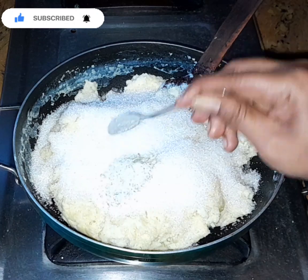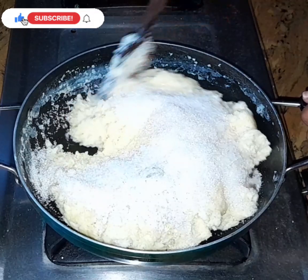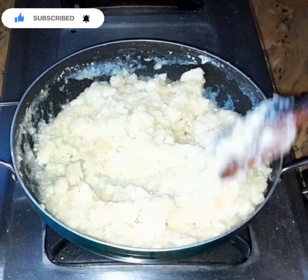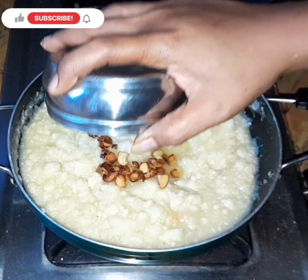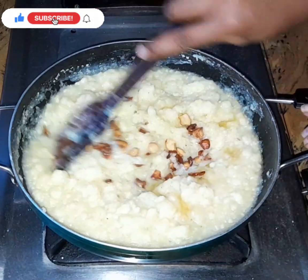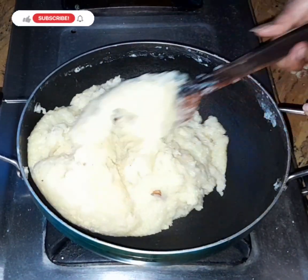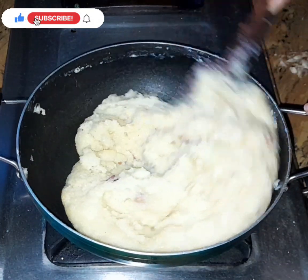Add 1 spoon of sugar. Add slow flame, add 1 cup. Add 1 cup of sugar. Add a spoon, add rack to your sugar mixture.